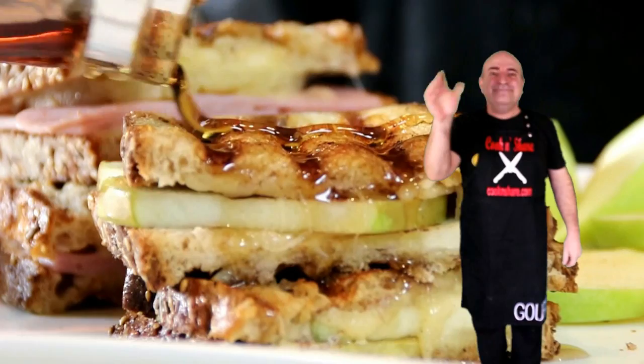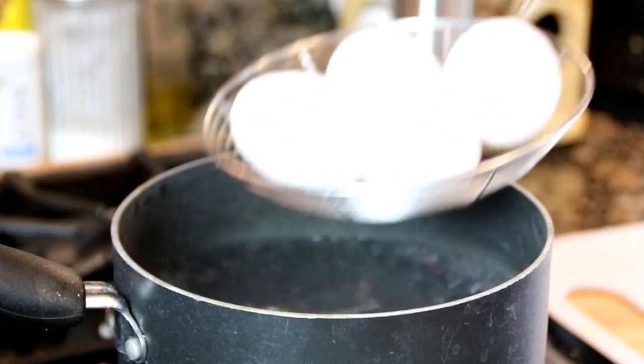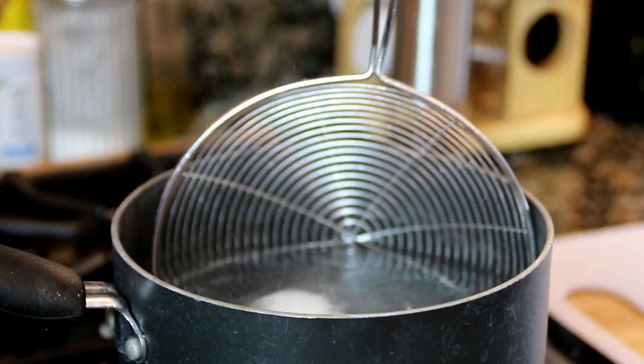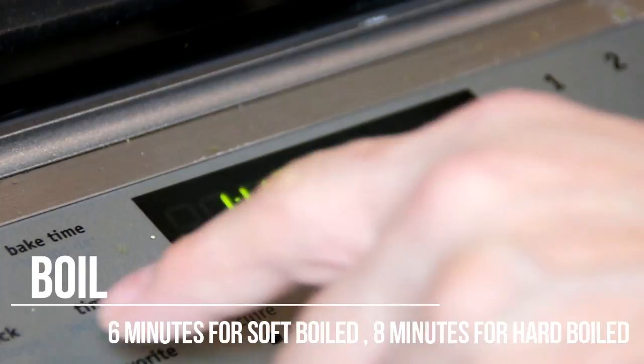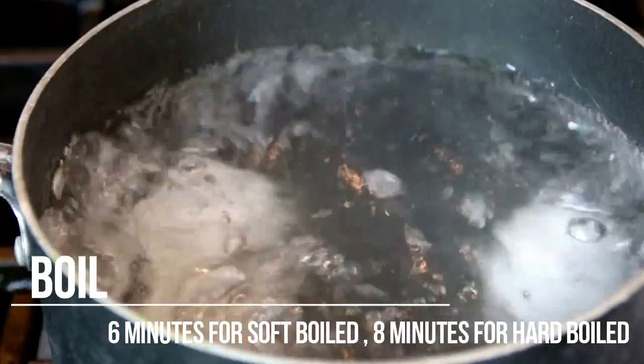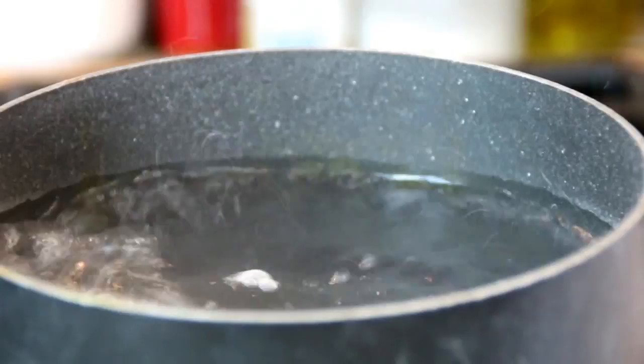I'm gonna kick things off here by carefully submerging four eggs in this boiling water. I can't stress enough — you want to do this carefully because you don't want them cracking. We're gonna let these boil for exactly six minutes. Six minutes is gonna give you a soft-boiled egg, nice and runny. If you want a hard boil, leave it for about eight minutes. It's entirely up to you.